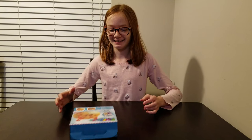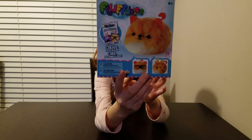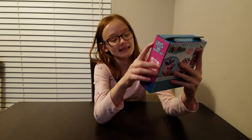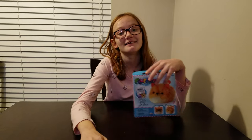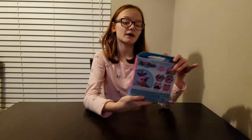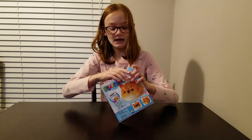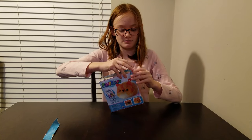Hey guys, it's me Ashley and welcome back to my channel. Today I'm gonna be unboxing Fluffables. They're called Fluffables and it says create, style and play. It just looks really fun.